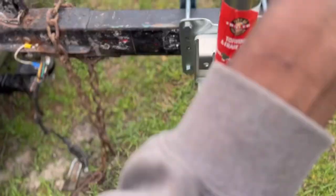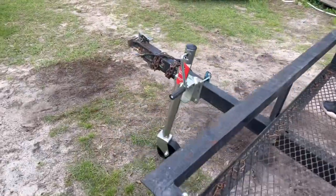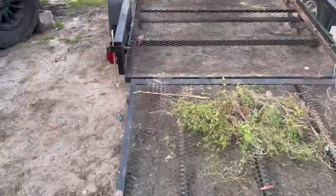As you can see, she is installed. I hope y'all enjoyed that install on this fiddle jack — it was fairly easy, pretty simple. I got it from Tractor Supply. It came with the hardware: two plates, four bolts and nuts. Pretty easy — just line it up to where you need it to be, then bolt her down and she's in place.